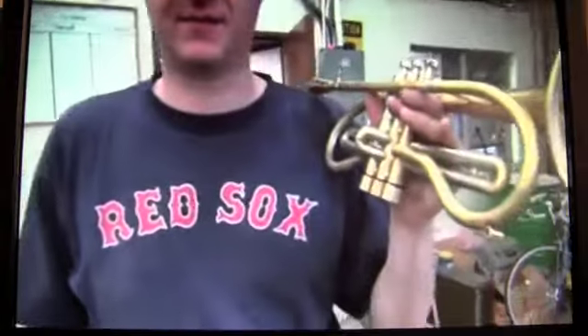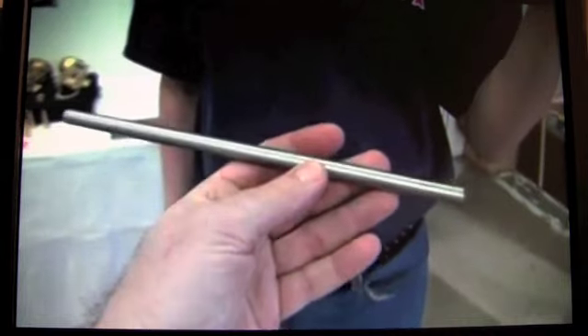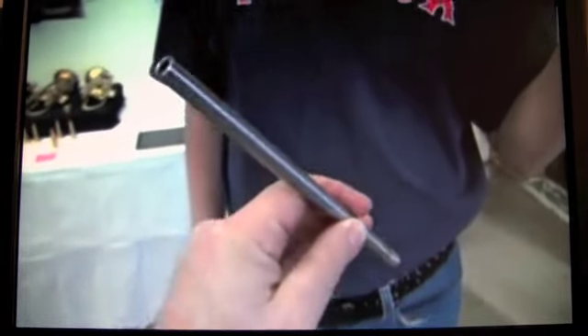For the first branch, we also have a brand new lead pipe mandrel. This horn has a new lead pipe, and here's the lead pipe mandrel. This is one of the weirdest shapes of lead pipe mandrels — it's the weirdest Monette B-flat soprano lead pipe mandrel shape that I've ever made, and it works great on this horn.